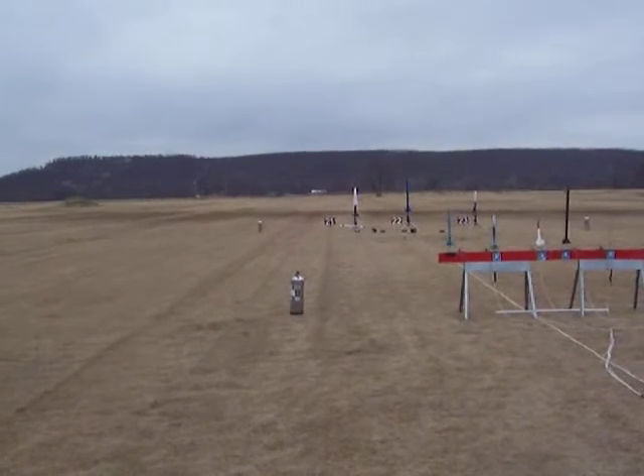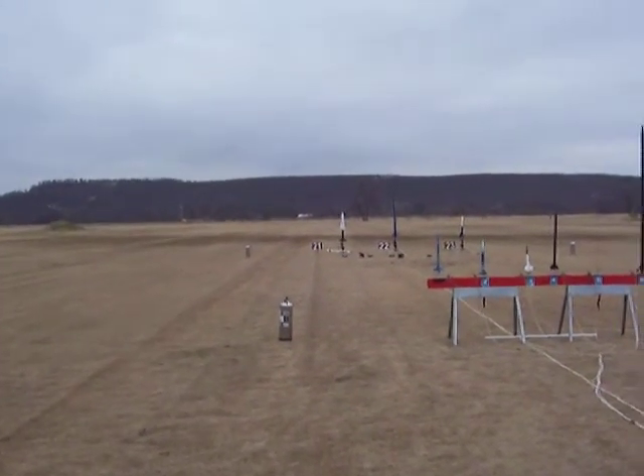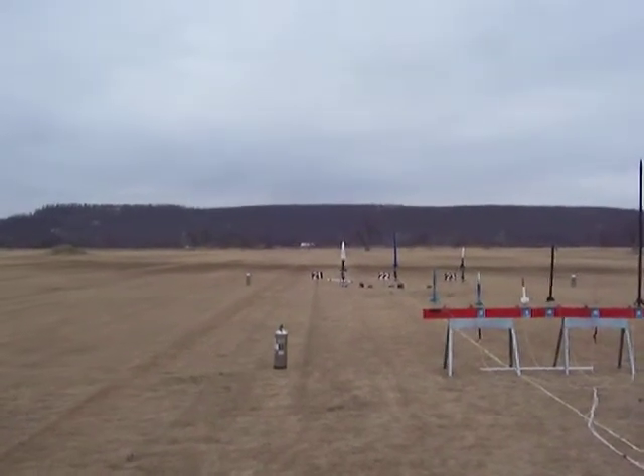Okay, let's try pad 21. And that's Bill Kratzak from Monkey Island with his scratch-built Nike Hercules on an H-180.